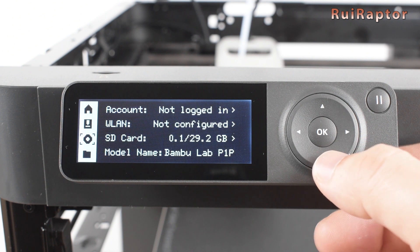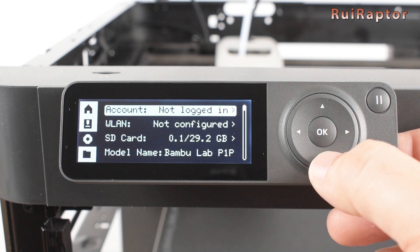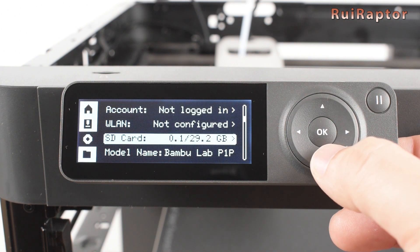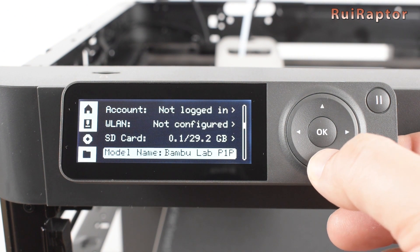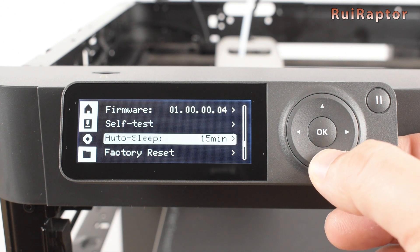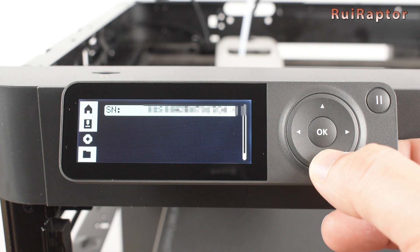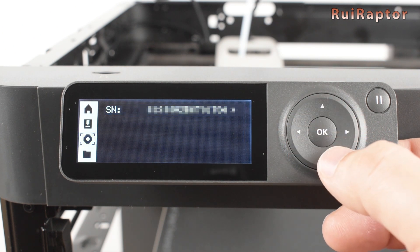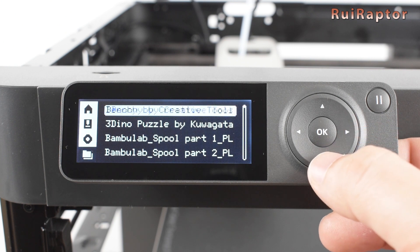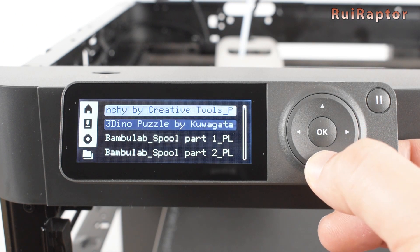On the third menu, we can access our Bambu Lab account, Wi-Fi connection, memory card used and free space, printer name, firmware version, run the self-tests, change the auto-sleep time, do a factory reset and check the printer's serial number. And on the fourth menu, we access the memory card and in here we can select the file to print. The memory card already has some already sliced models ready to print.